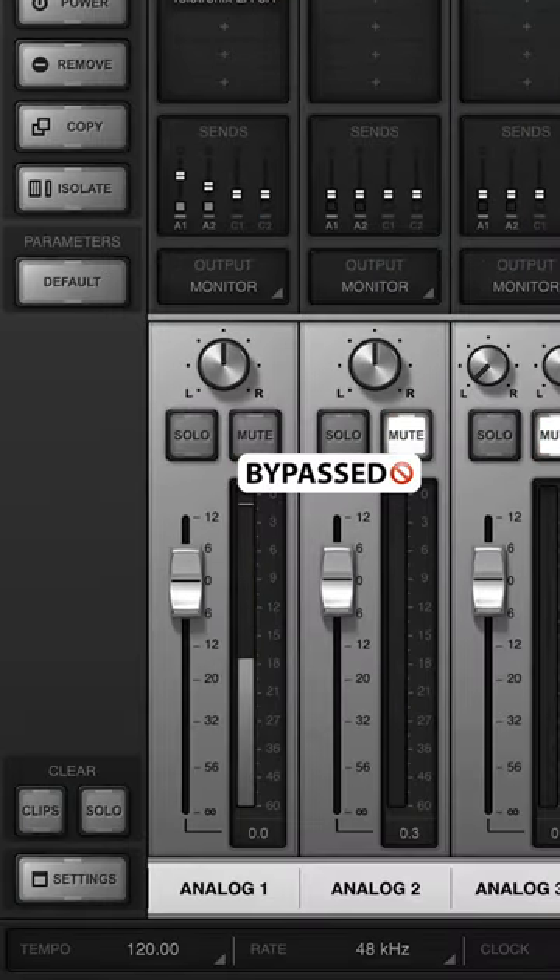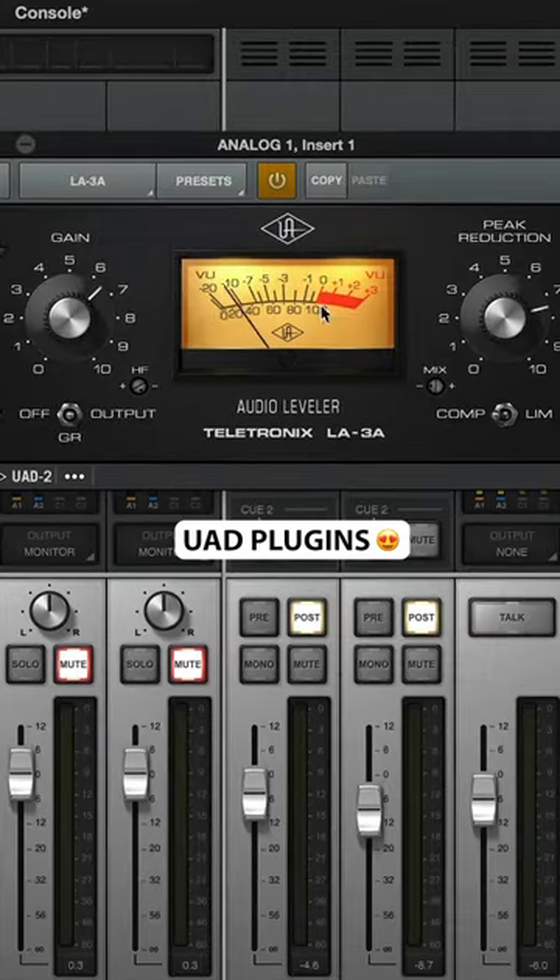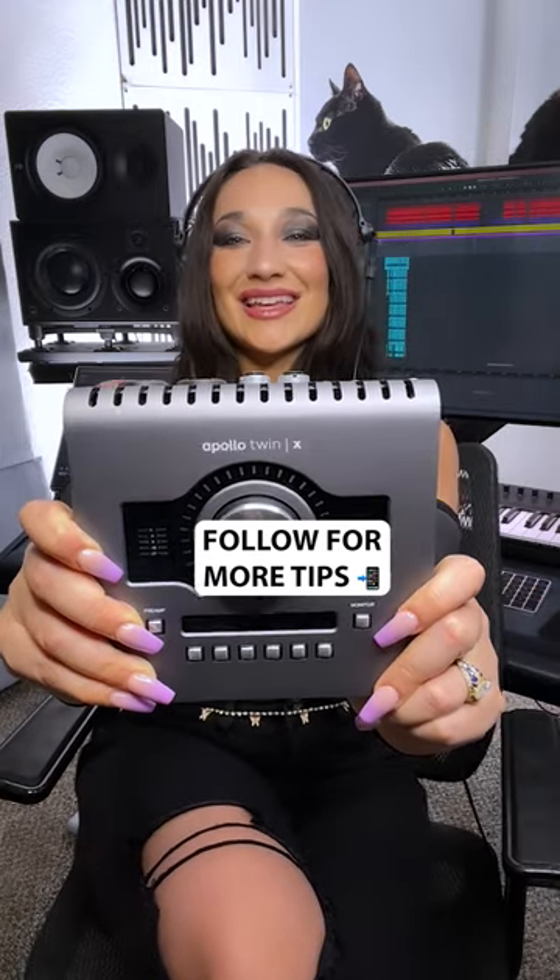Dry vocals and UAD plugins. Follow me for more vocal tips.